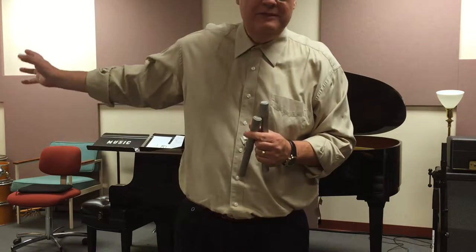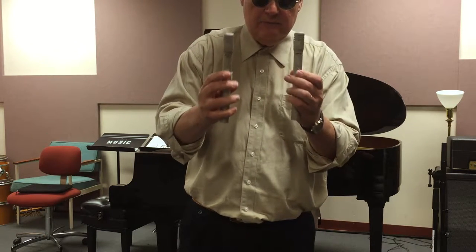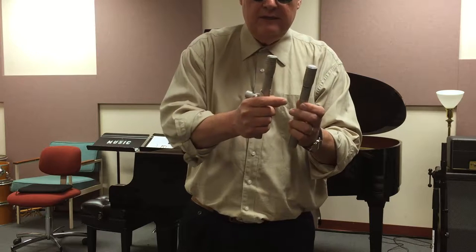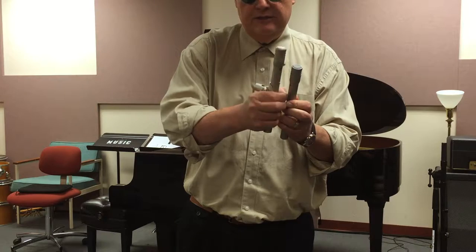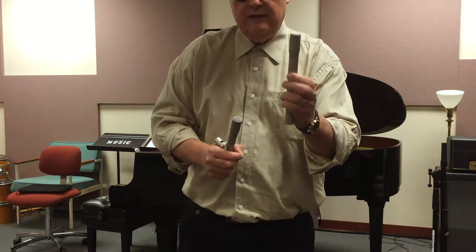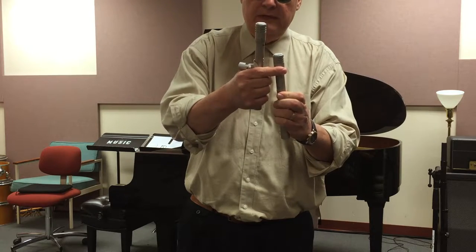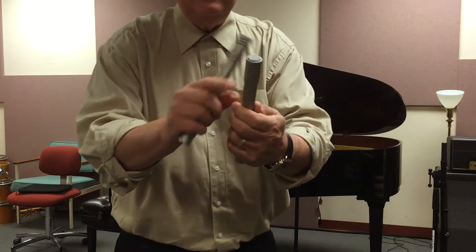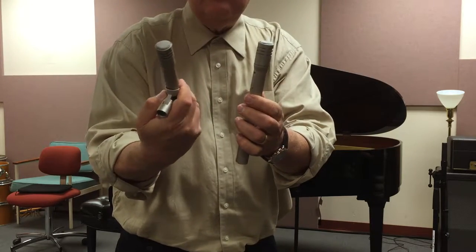We're going to be using two boom stands to position the mics over the piano. Just like the KSM141s that we use on the drum kit, the SM81s have settings on the mic that need to be the same on both sides. They have a switch that sets the bass roll-off, which I like to use on the flat setting, and they also have an attenuator — a ring that rotates around the top of the mic. You want to make sure they're both set to zero and that the bass roll-off is set the same on both mics.